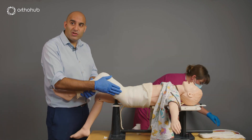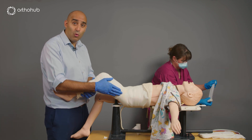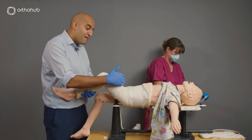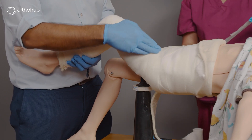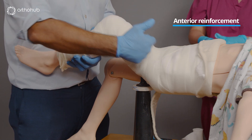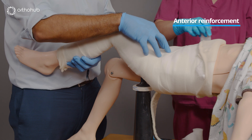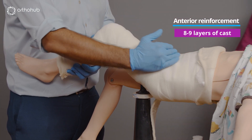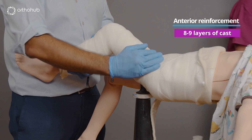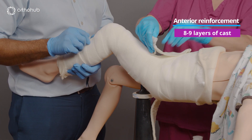In the initial descriptions of the walking leg spiker technique, a significant number of children who did walk — which they typically do quite early — fractured at the level of the hip junction. So we apply a reinforced layer of scotch cast along the front, making it firm and hard to prevent fracturing. Typically about eight to nine layers of plaster material should be used at this site, placed along the anterior part reinforcing the hip.